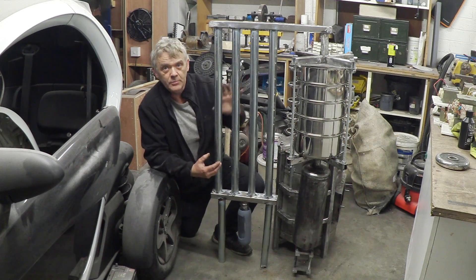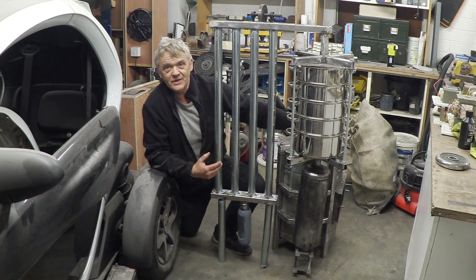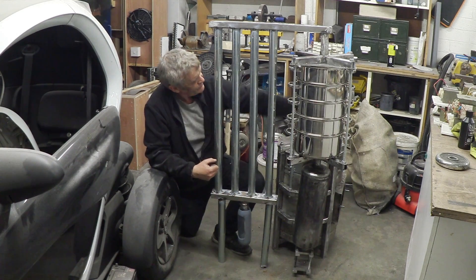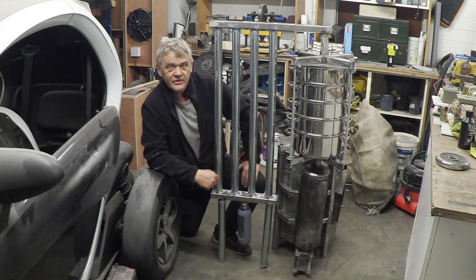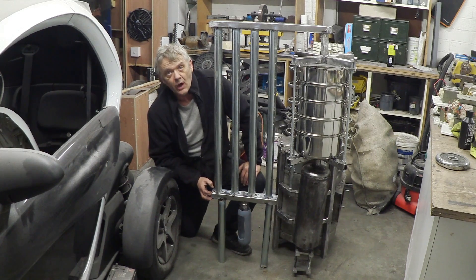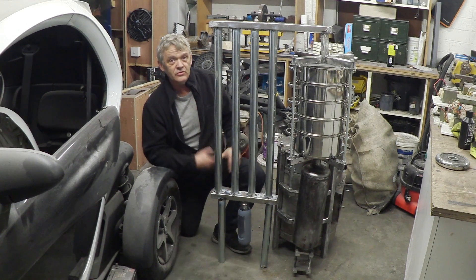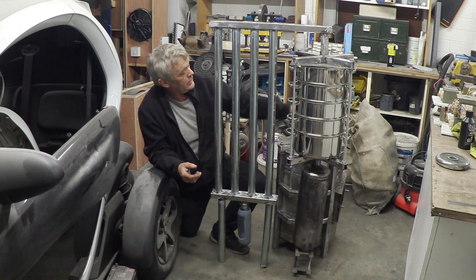It is still a pipe run, and we have a downdraft gasifier, so the syngas won't naturally want to go through this area because it's an area of resistance. What it'll want to do is just come straight out the top of the gasification unit. What we need to do is give it a bit of an assist to create a downdraft and pull the syngas through this section — that assist is a blower unit, which goes on where the gas exits.